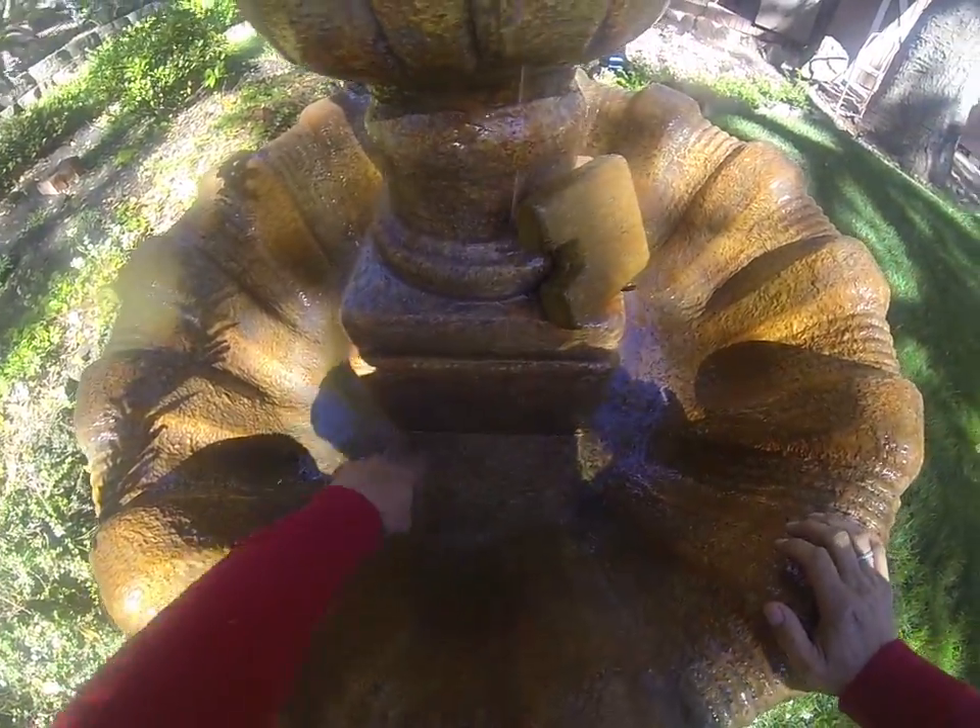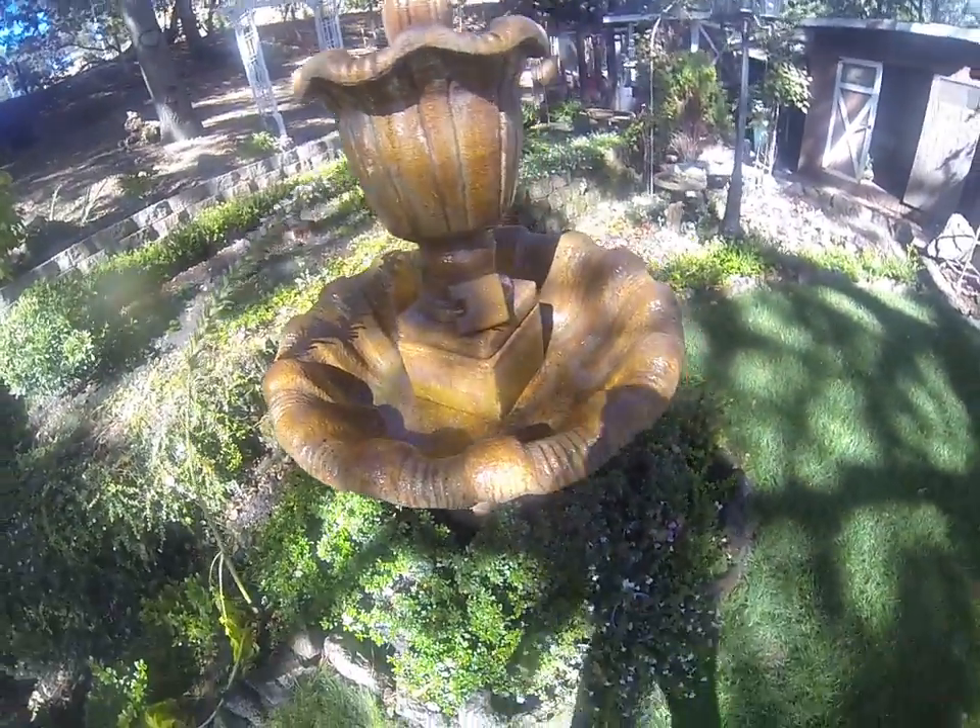And that's how you clean and empty a fountain. Thanks everybody for watching. Take care.